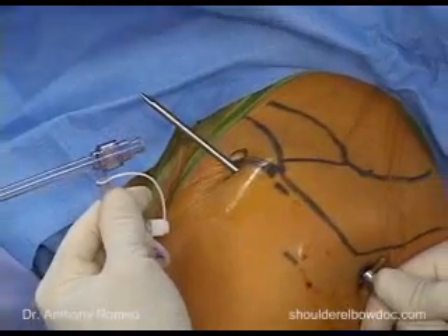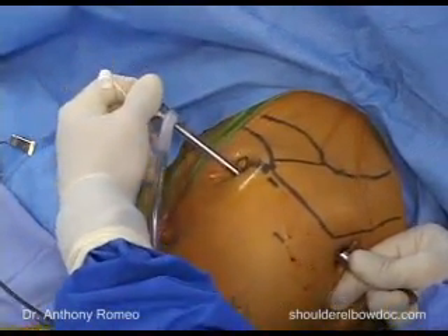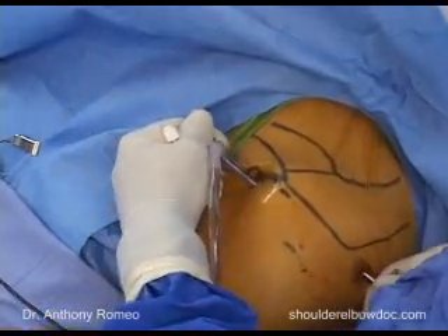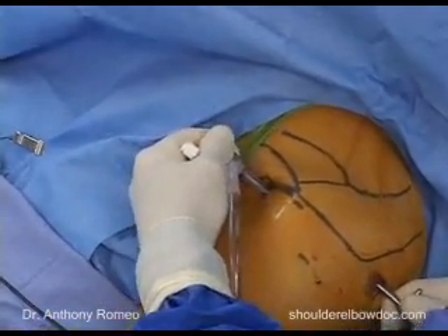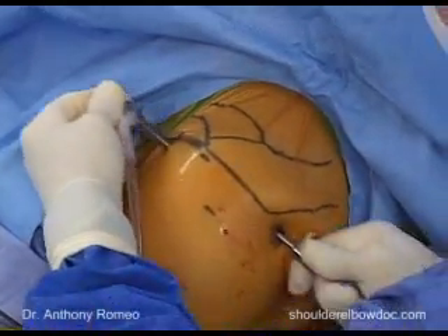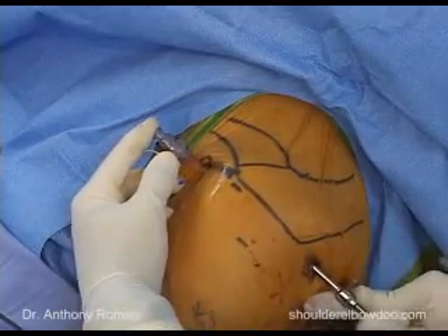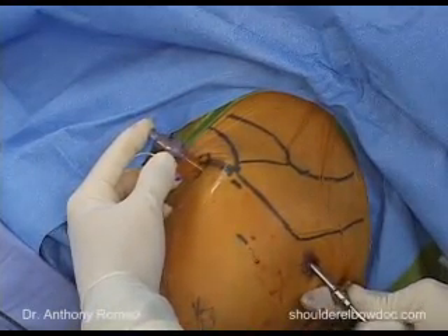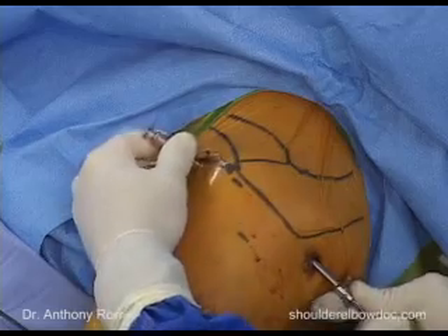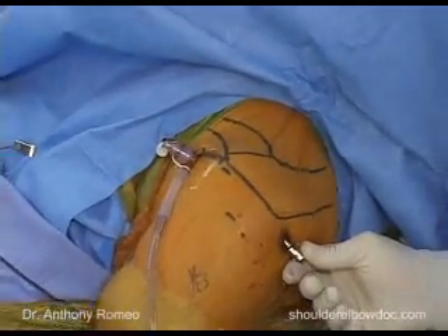We'll take a clear cannula and insert it over the top of our metal rod, advancing it into the glenohumeral joint. We go all the way in — that's too far — so we find the center point. I'll back out the rod with my right hand, and as the two cannulas separate, we pass-point them together so they stay within the glenohumeral joint.